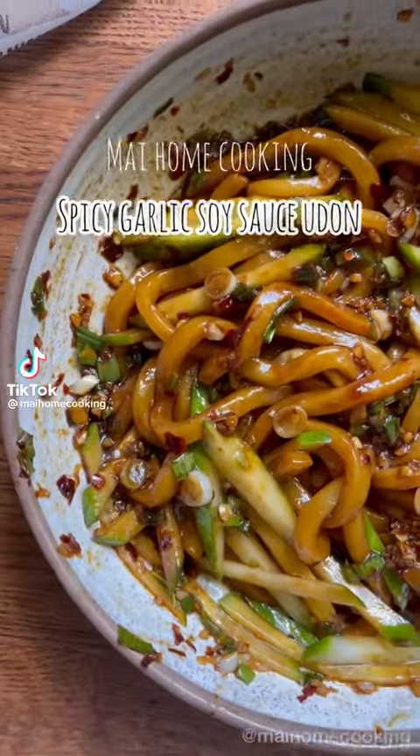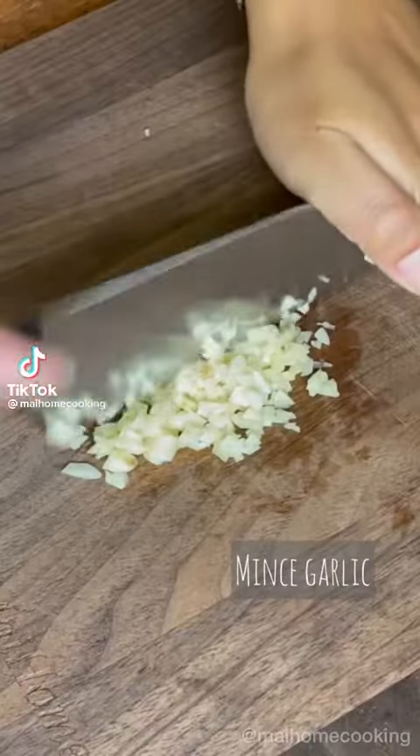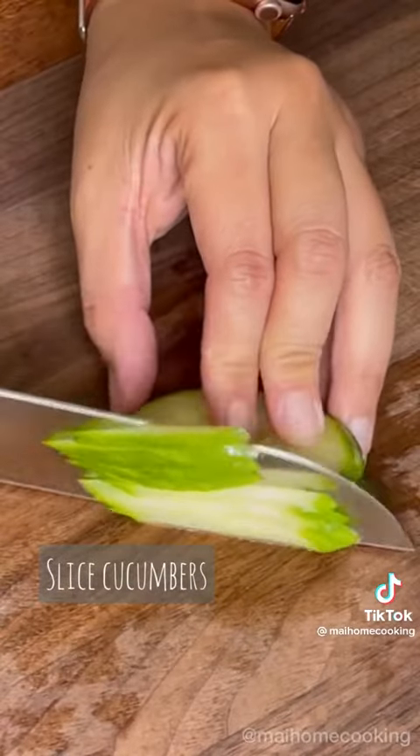Spicy Garlic Soy Sauce Udon. First, mince your garlic, slice your cucumbers, and thinly chop your scallions.